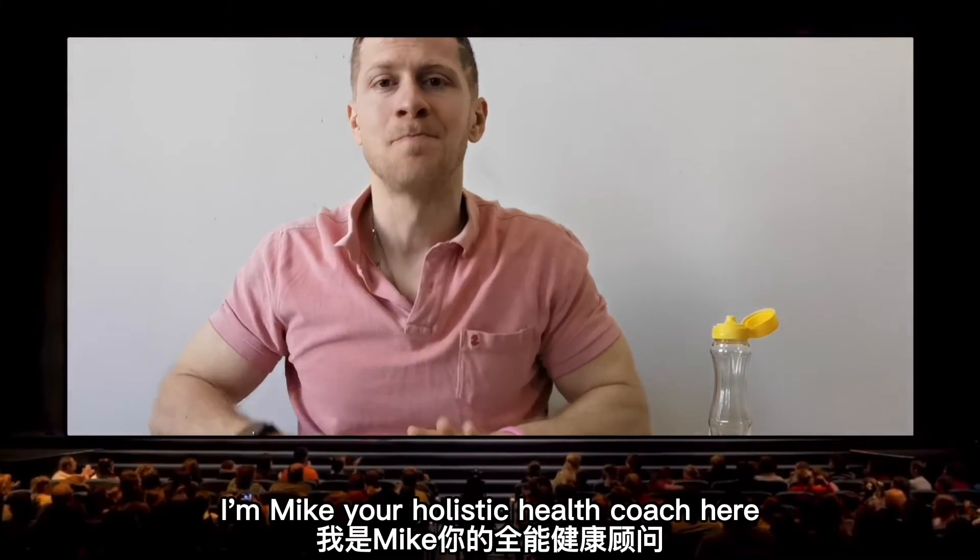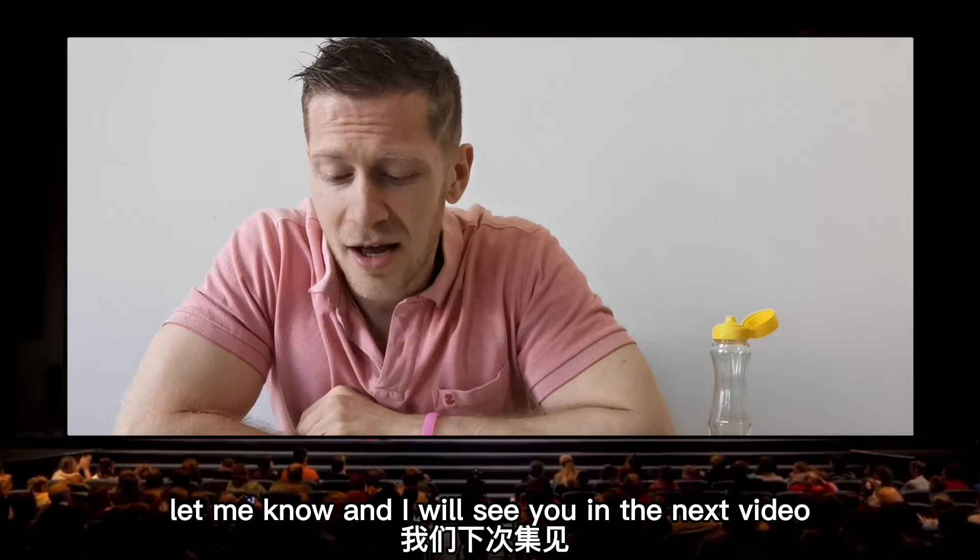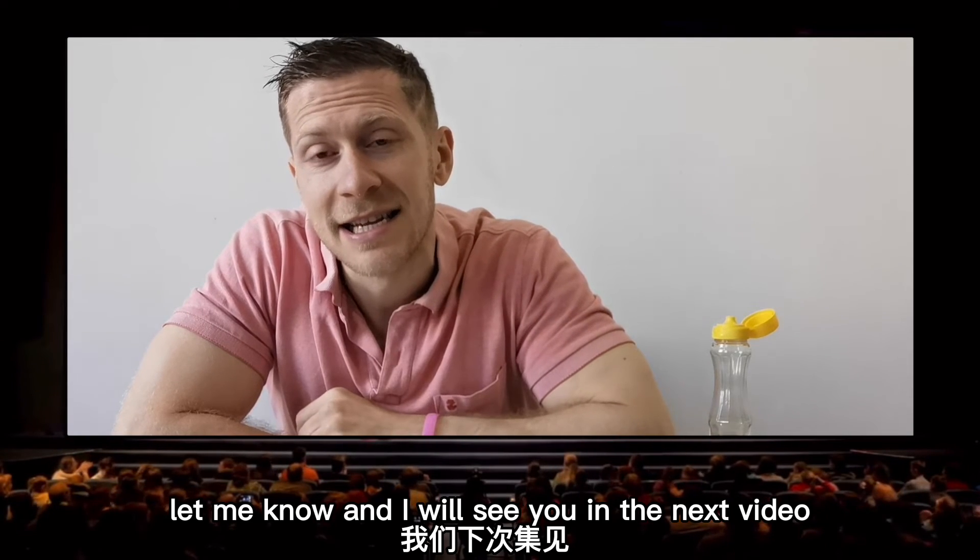Until next time, folks, I'm Mike, your holistic health coach. Peace out, take care, enjoy this. If you make it, tag me, let me know, and I will see you in the next video.